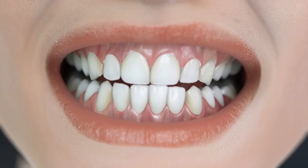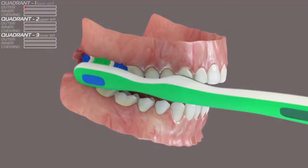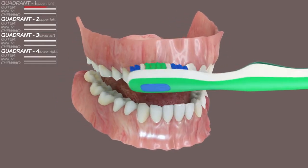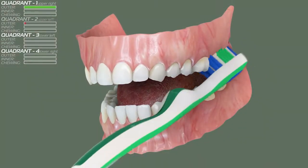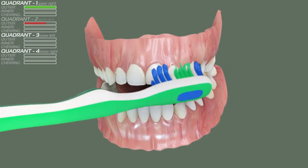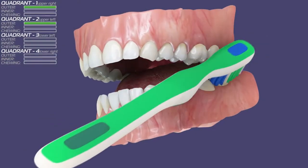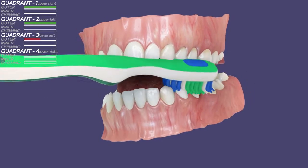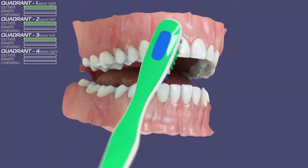I will show you the entire process. Let's brush the outer surfaces first. Start from tooth number one in the first quadrant and move to the front. Then move on to the other side, the second quadrant. Hold for a few strokes on each tooth. Go to the lower side and try to cover every single molar. Move the brush in a circular motion from back to front, now switching from quadrant three to four.